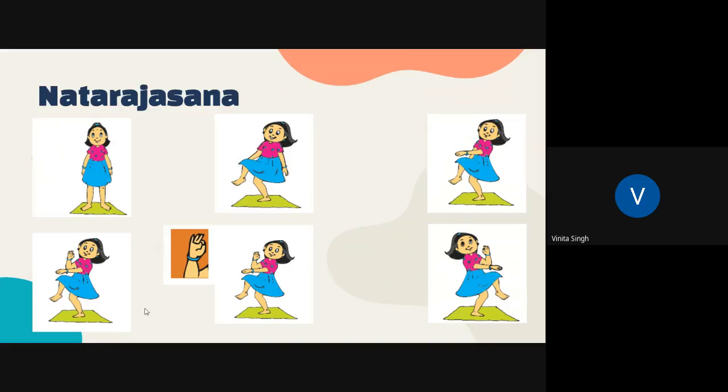Look in the front. Breathe normally throughout the practice. Practice up to three times on each side, holding each time for as long as it is possible.